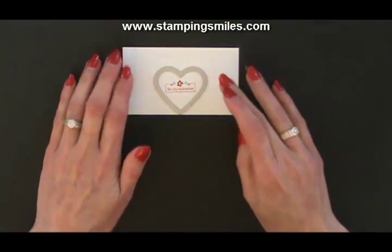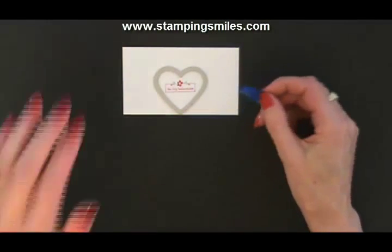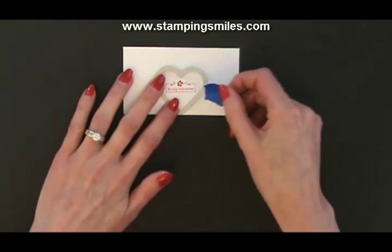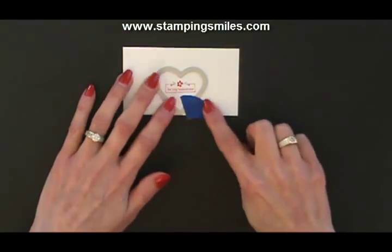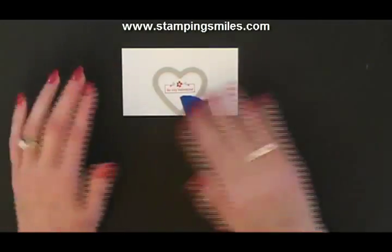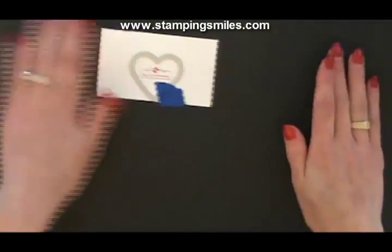We'll center that around it. I have some painter's tape — I prefer painter's tape over Post-It notes. It's just a bit of a pricey option, whereas this roll of painter's tape is going to last the rest of my natural life. I do take some of the stickiness off by putting it on my pants, and so then we're going to go ahead and die-cut this.